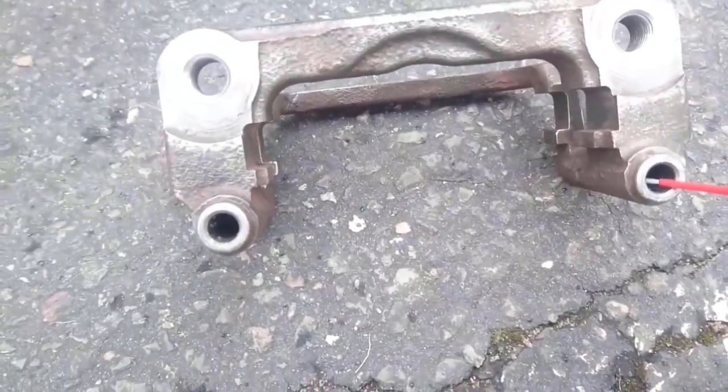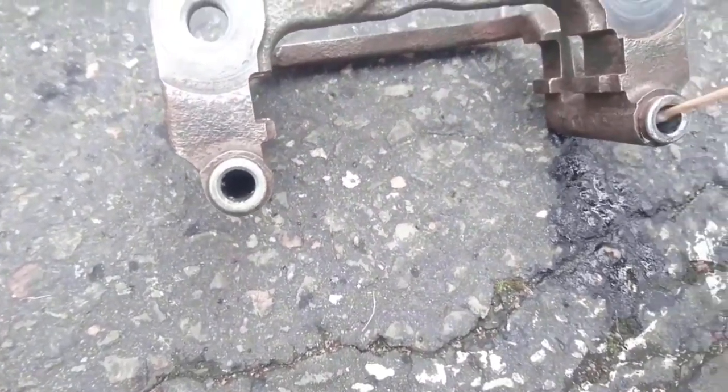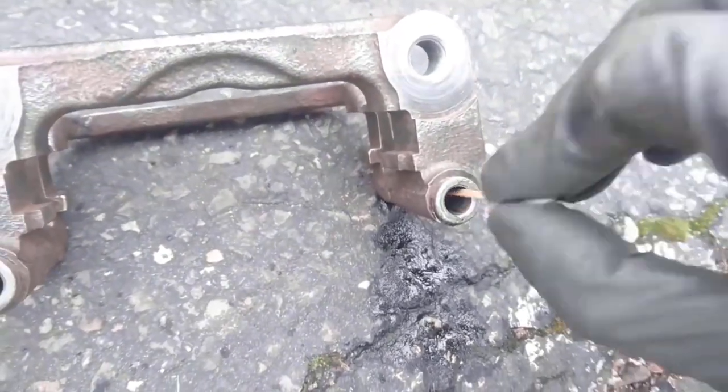This is also a great technique to clean up the slots for the guide pins: use a pair of cotton swabs to remove the old grease and dust accumulated over the years.